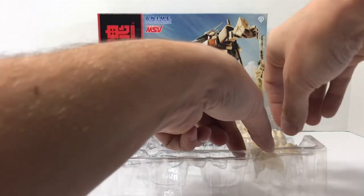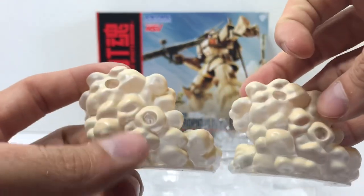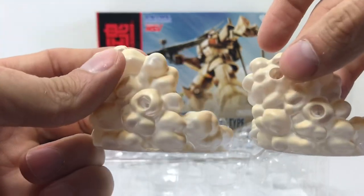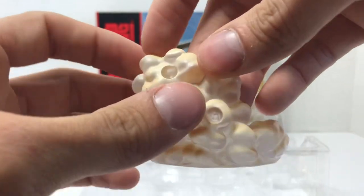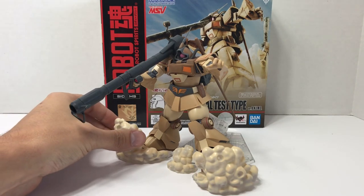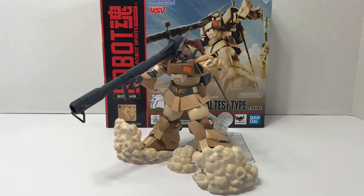For once with a DOM release, we actually get effect parts — little smoke effects. These are the same molds that came with the Gundam Alex Chobham Armor version, just recolored to a sand color. You can tell they're from the Gundam Alex because they have hard points for trailing smoke effects, but this release doesn't include those — they're simply meant for the ground and get placed beneath the feet. They make a really neat looking effect for poses where the DOM is skirting around the desert on its hover jets. I really like that they're included.